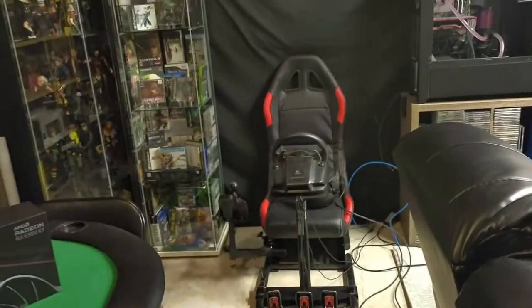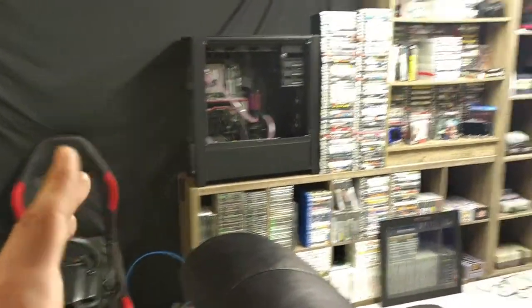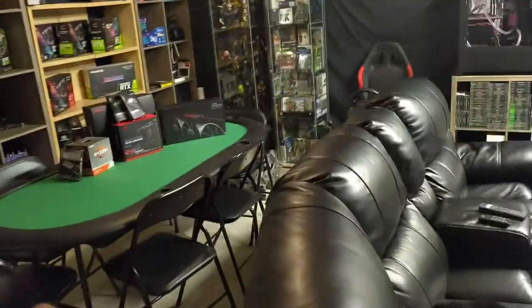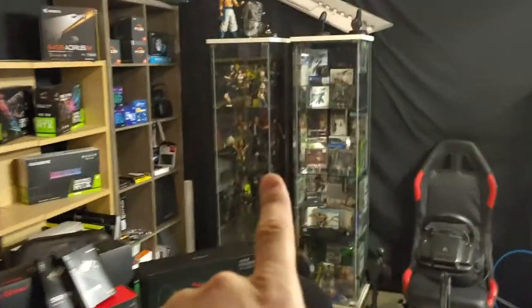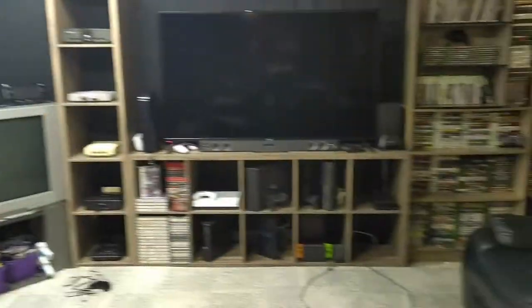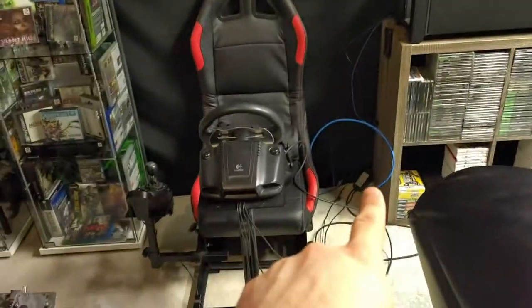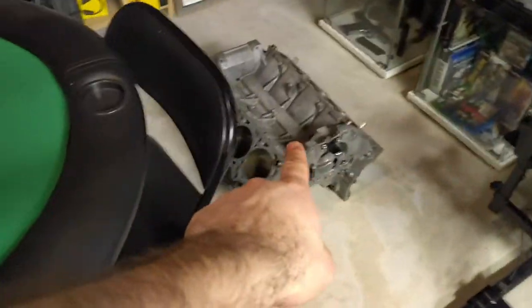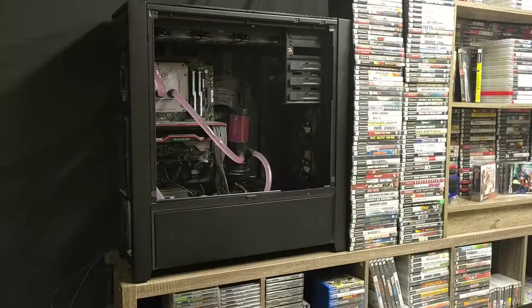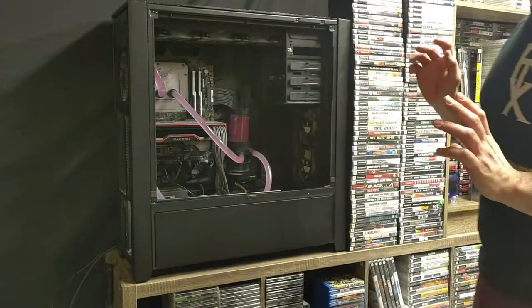I gotta figure out a spot to put the block. I'm pretty sure it's gonna go on this table over here — I'm gonna set it up on that and move this over. These two cases that have all my figures and my favorite games, they're gonna get shoved over. I'll move this over, put the table there, it's gonna go right there, and this is gonna go right on top of it. That'll be my little sim setup which will give me more room for games on top.